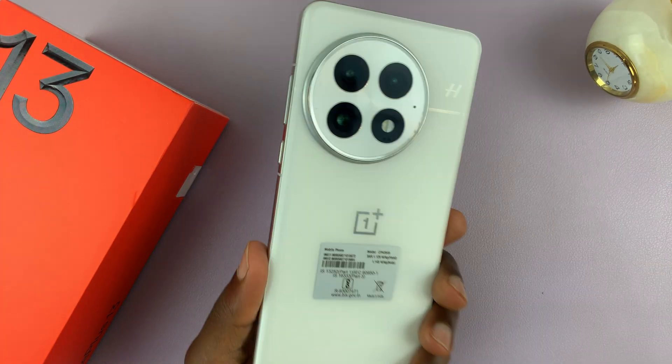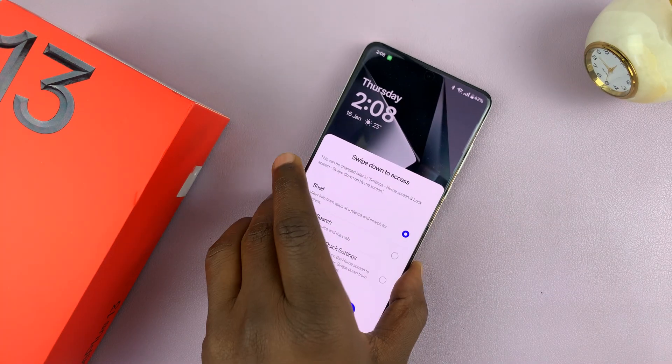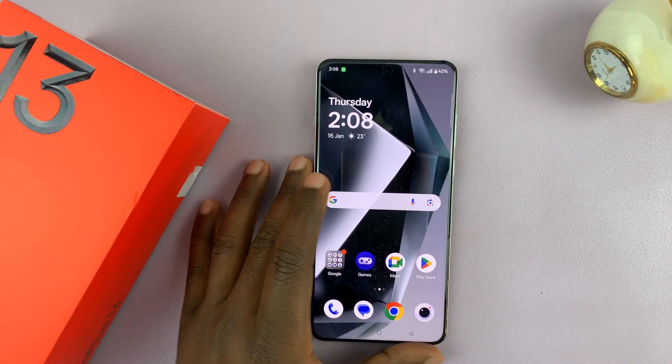I've got the OnePlus 13 and I'll be showing you how to delete or how to remove an eSIM from this phone.